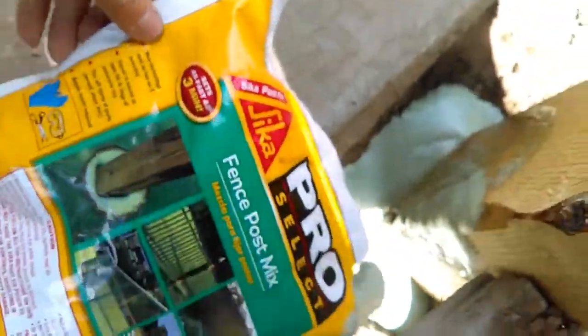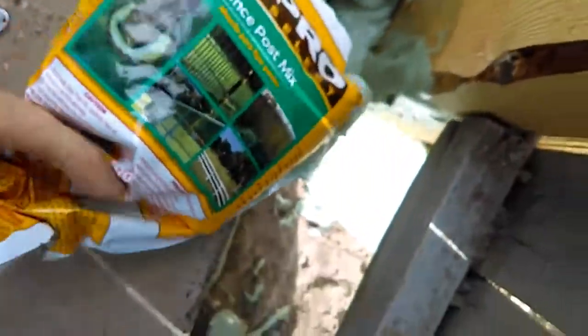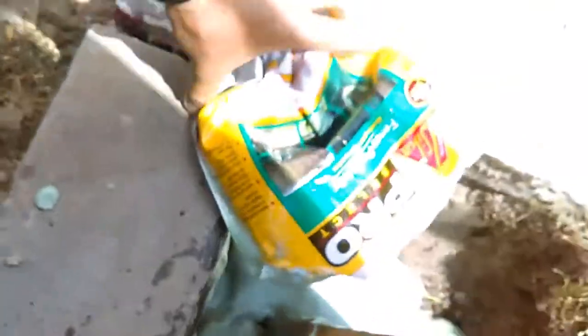And there it goes — it starts peeing. No wheelbarrow, no water, nothing. This stuff is hot, too. The bag is hot because of the chemical reaction.